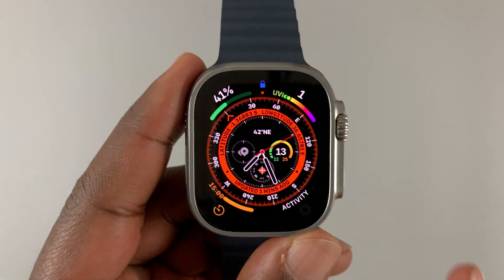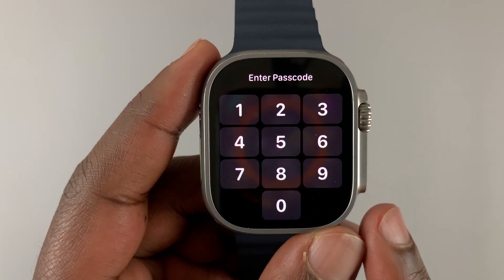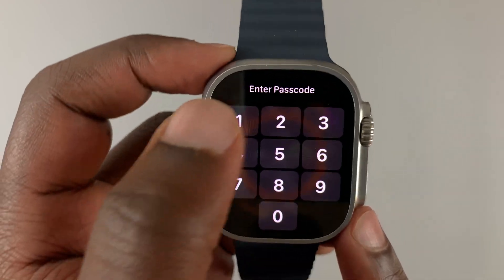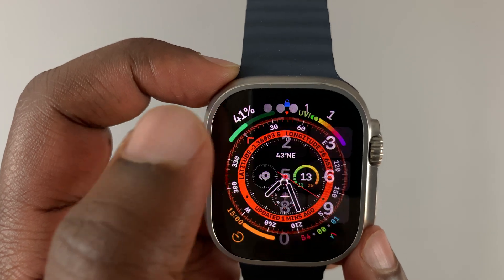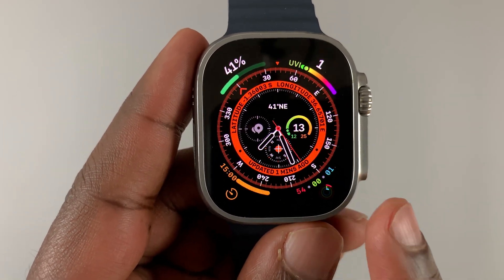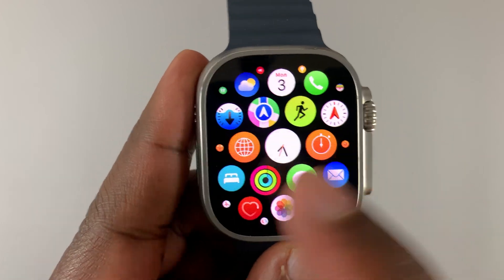The first method is using the watch itself, and this one requires that you know the passcode to your watch if it has one. So this one only works if you have access to the Apple Watch — meaning if the Apple Watch has a passcode, then you know the passcode. Press the crown once and go to Settings.